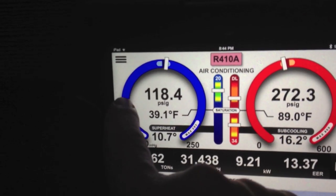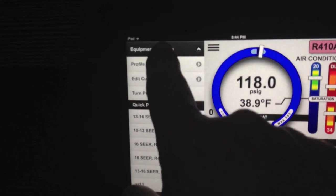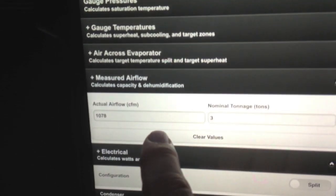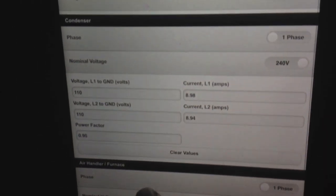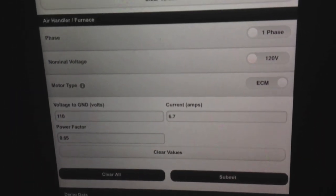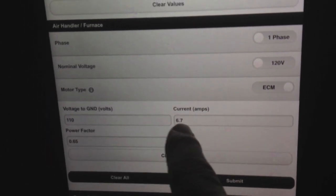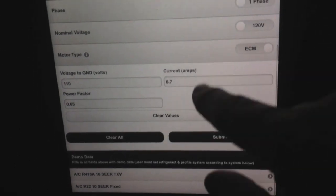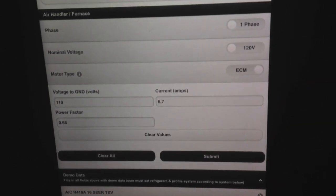Real easy to set up. I went back in here, and in my user inputs, what I put in is my airflow at 1078 CFM, my nominal 3-ton system. I put in my voltages to ground and my current, and then my ECM at 6.7 amps, and set all that up. So that was all done, and then I just hit submit and submitted that information.